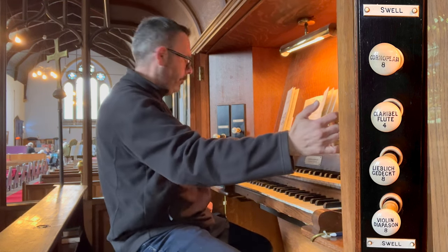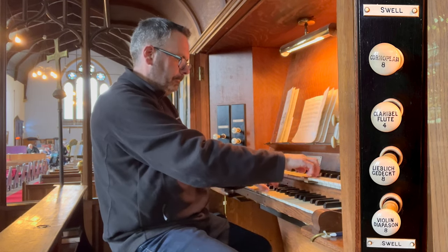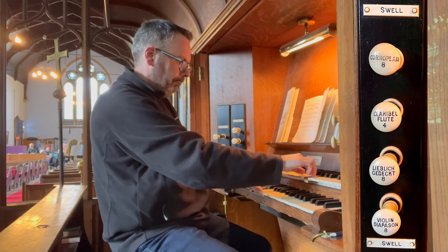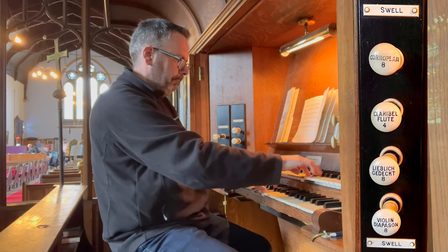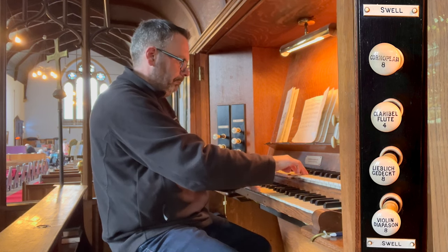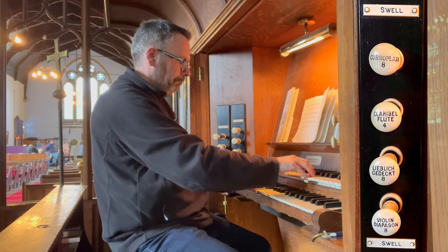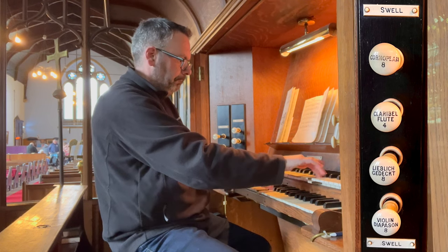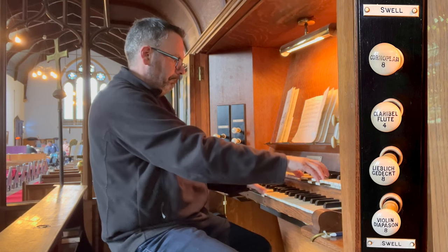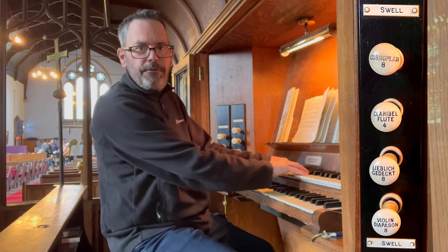Put that with something on the great. A stop I forgot to mention on the swell organ is a Violin Diapason, an 8-foot.